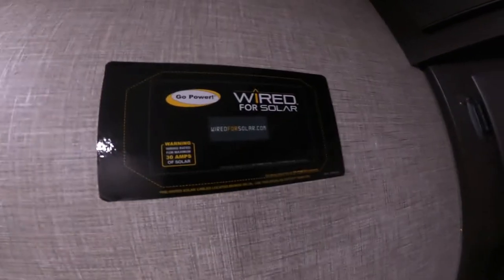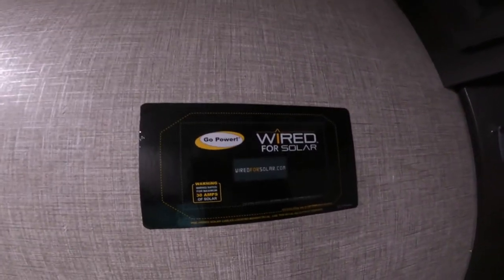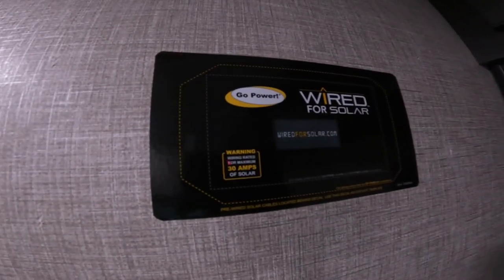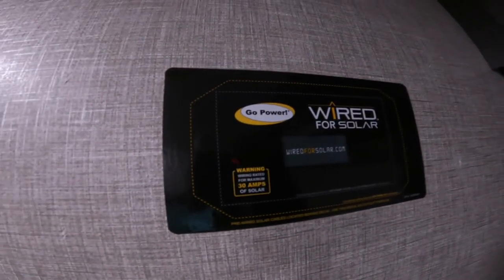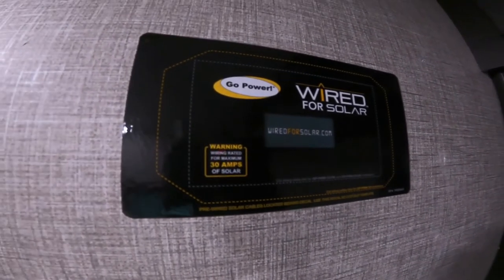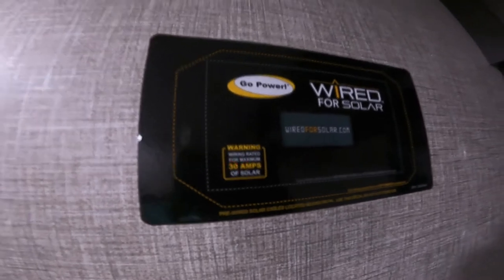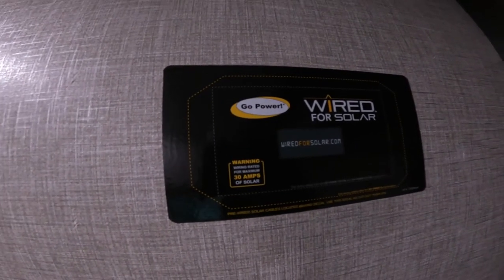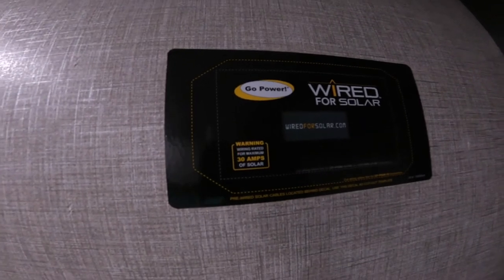Directly above this, we have your pre-wired location for solar. This is where you would put the head unit — basically the monitoring panel for the solar system. All the wires are inside the wall, so it should make it easier to install the head unit. This is an extra, not included, but can be purchased here if you would like.